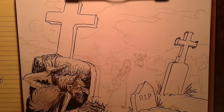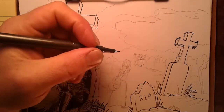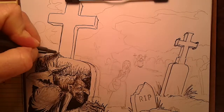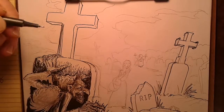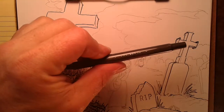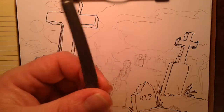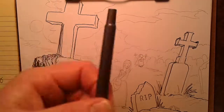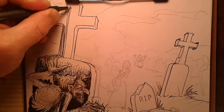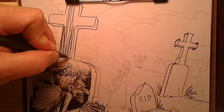Good afternoon and welcome back everybody to another fine installment here at the Artist Corner, where your friendly neighborhood illustrator Dave Joyner brings you high quality tutorials on a regular basis. Today I want to mention a thank you to my very good friends Joanne Trotter and Ron Quimby — they sent me a lovely set of drawing tools, paper, and supplies, all kinds of stuff. I love you guys, thank you so much. Now we're going to put some of it to use on this tutorial.